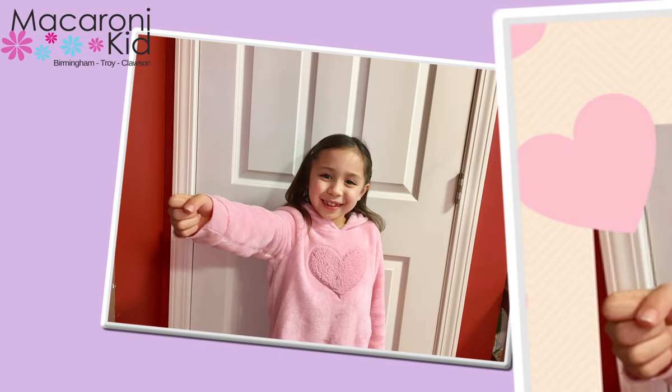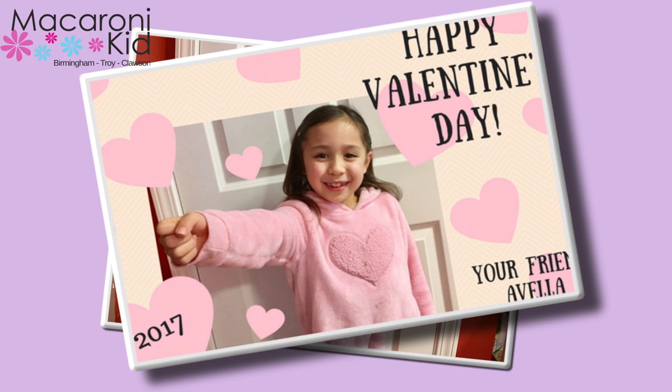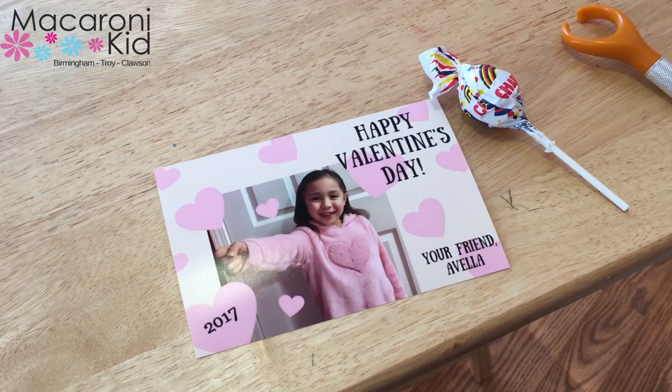So I took my picture, added some hearts and text on Canva, and had it printed at a one-hour photo place. Local businesses like Target, Walmart, and CVS usually have a one-hour service for less than 20 cents a print.